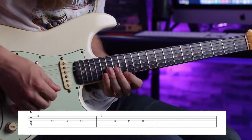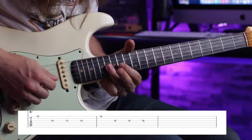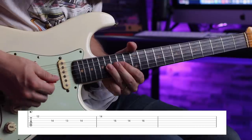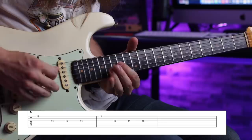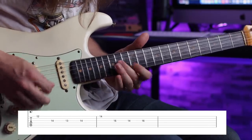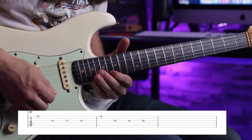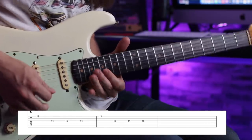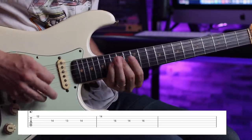Then I shift up: 14th fret on the high e string, and I go 16, 14, 16 on the g string. You could keep going as far as you want. It's just a good way to mix it up — take your Yngwie and make it happy, turn it into major.